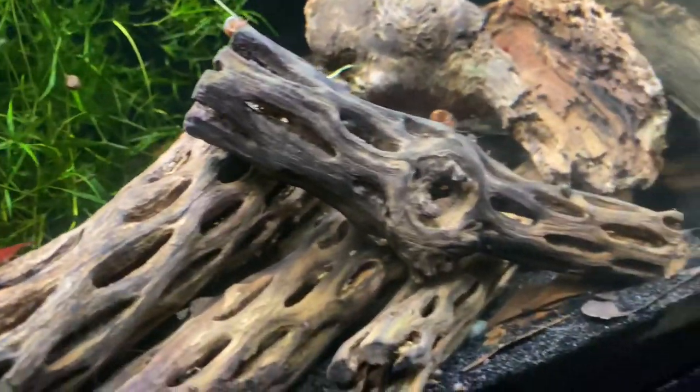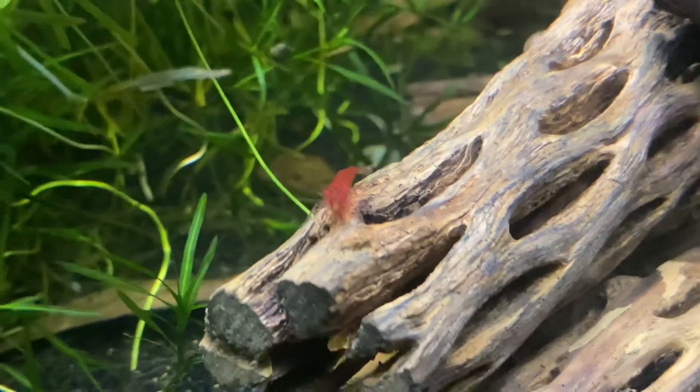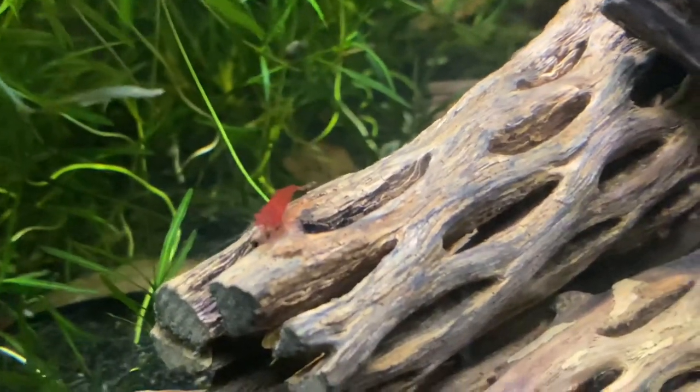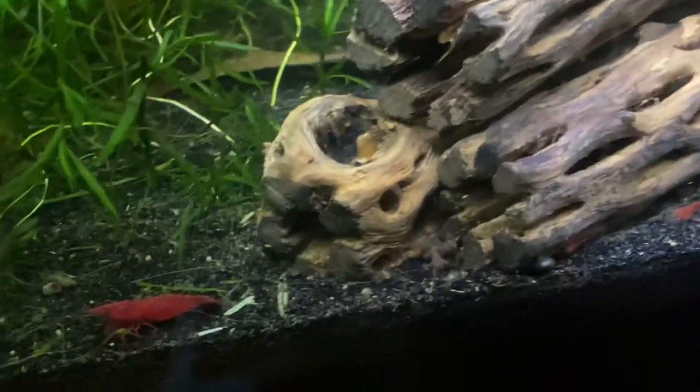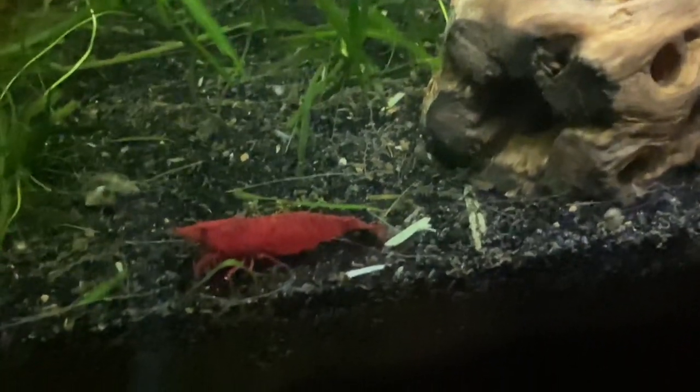Here's my shrimp tank — I'm working on breeding up some cherry shrimp. I have cholla wood in there and they're kind of just chewing on it. I absolutely love the growth that grows on soft woods like this. The cholla wood is a softer wood and the shrimp absolutely adore it. Look at this fat one — is it egg-bound? It's tough to tell.